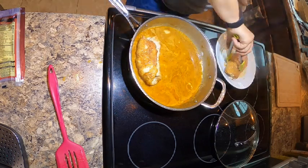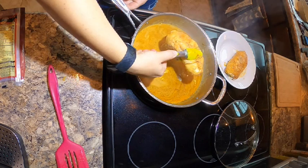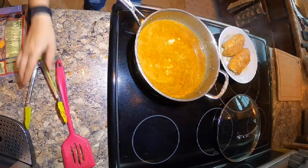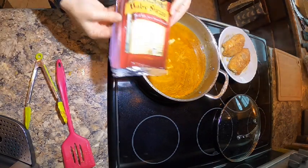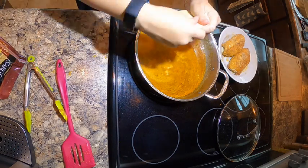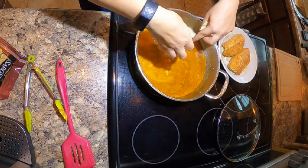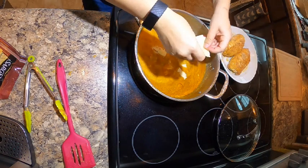We'll let it simmer on low for about 30 minutes, then take it off the heat and add some more baby swiss cheese. I just kind of crumble it up, and this is going to give it so much more flavor — it's going to make the sauce a little bit more cheesy and delicious.